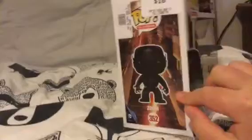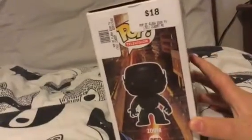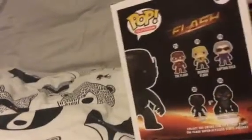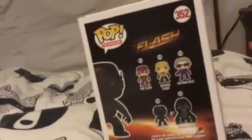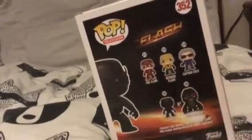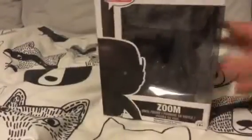I really like it — I like the look of him. It's $18 at eBay Games. I really like it. Hopefully I'll be reviewing the Flash 213 later on in the summer. You can see it says 'Zoom' on there, it's got 'Pop Television' and 'The Flash' on the box. So let's get unboxing this baby.